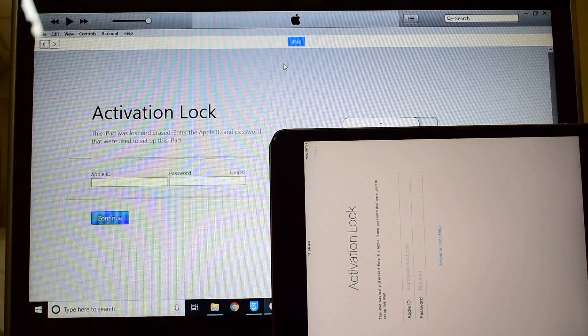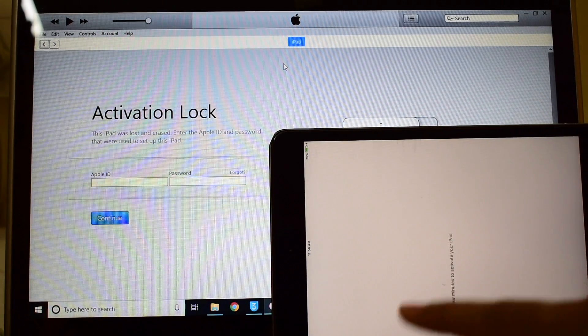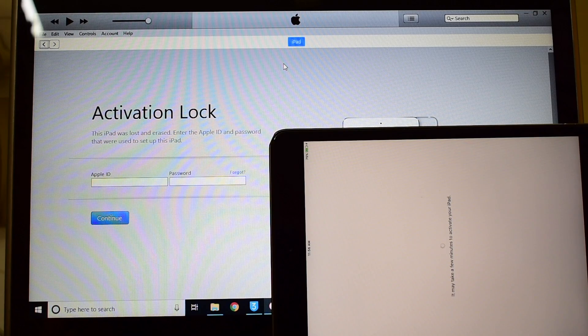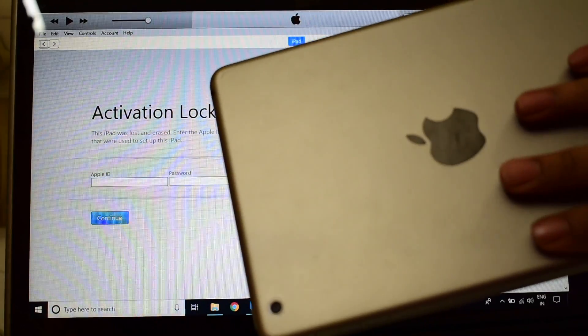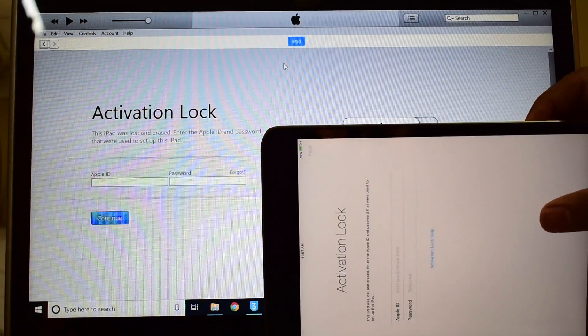In this video I'll be showing you how to remove iCloud or activation lock permanently on an iPad mini. This method works on all iPads, so I have an iPad mini here and today I'll be showing you on this particular device.